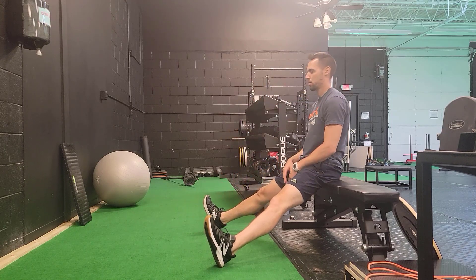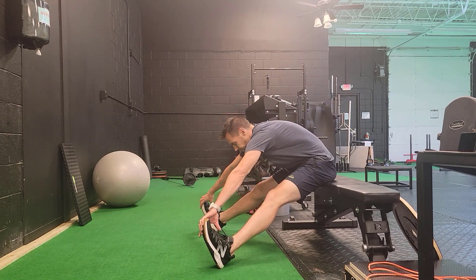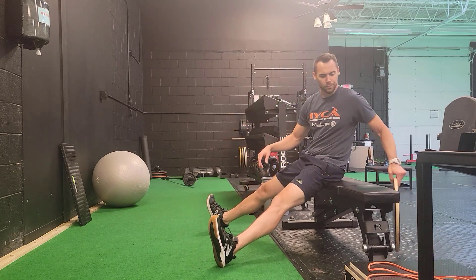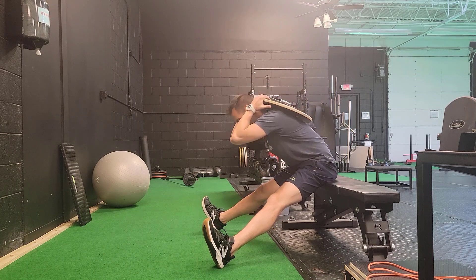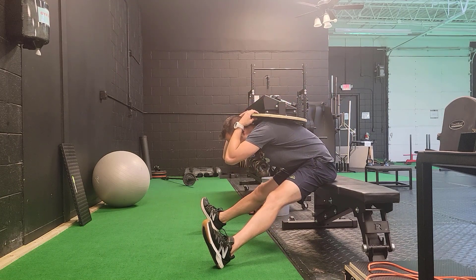If you can't do this on the ground, you need some type of assist. If we put you up on a bench, gravity can help pull you down further, simply by giving us a little bit of leverage by putting us on an incline. You need to choose an incline where you can bend over and touch your toes, or at least be able to create a shelf to place a weight on top of.